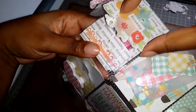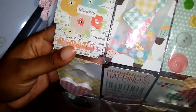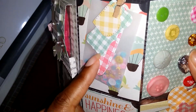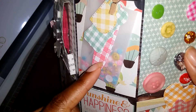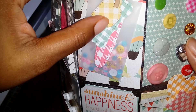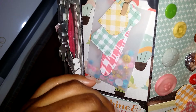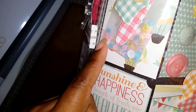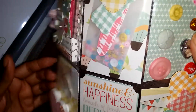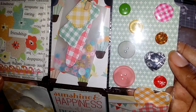For my next pocket, I have some Lawn Fawn labels that I stamped with the gingham, and then this yellow gingham back here is from the paper. Then this is a teacup die from My Creative Time. I cut a vellum envelope and I have some pretty sequins in there, and then over here is my button pocket — you can see the cute buttons.